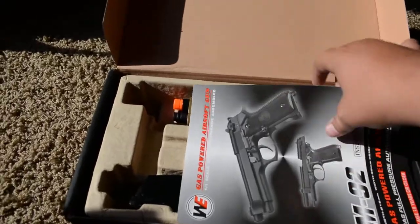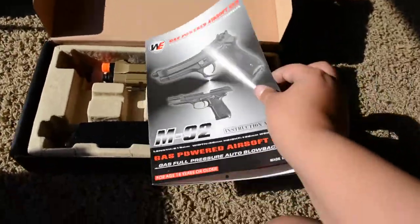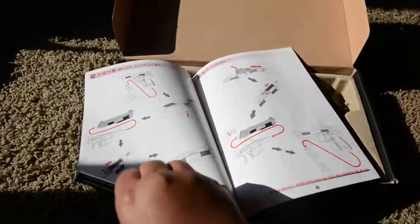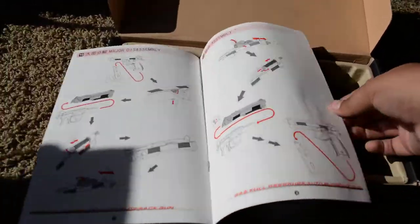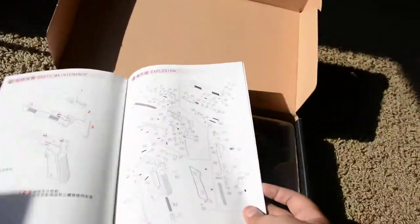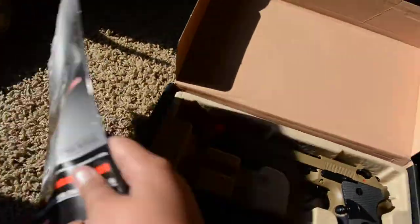The first thing you get is a Wetech manual. They're usually pretty good with their English. Nobody really reads the manuals, but the reason I keep these is because most manuals have a detailed takedown of all the parts of the gun, and that's why I keep it.